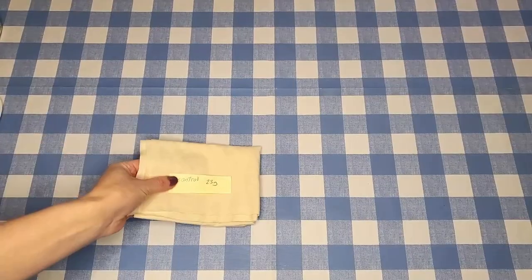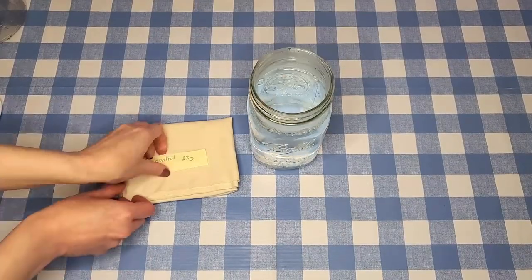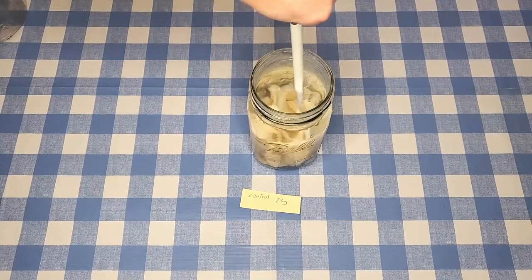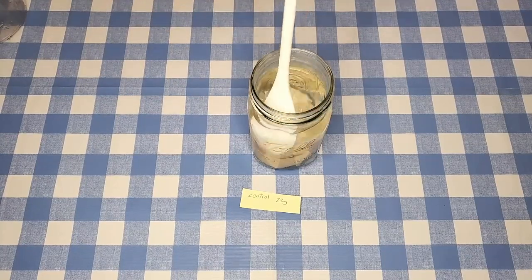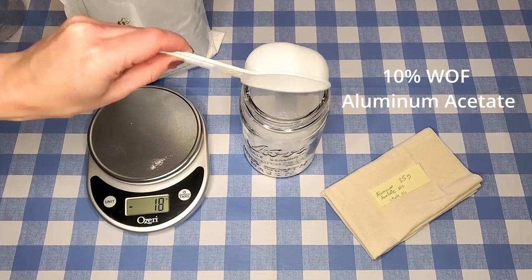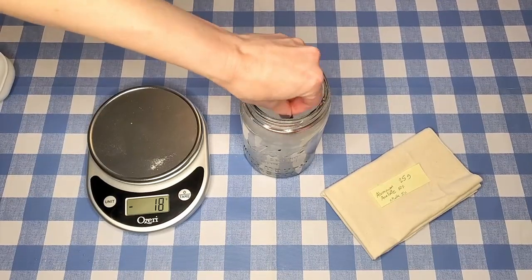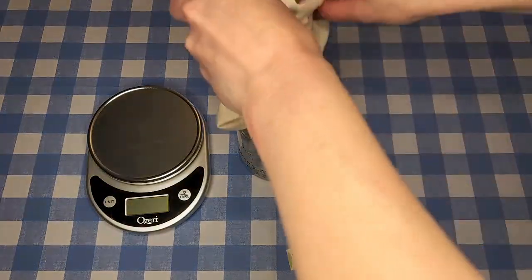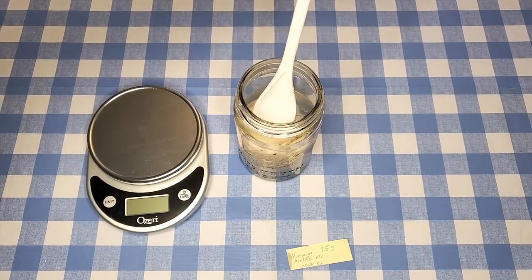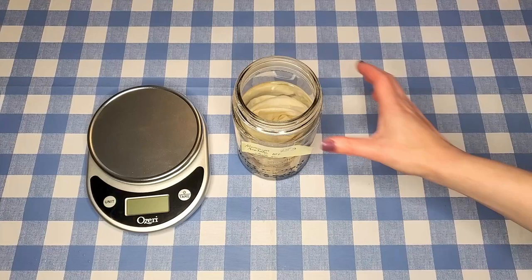First I'm going to do the control — not mordanted with anything, just soaking in room temperature water while all the other pieces are getting mordanted. I'm also going to use the same amount of water for all mordanting methods. For aluminum acetate, I measured out 10% of the weight of the fibers in aluminum acetate and dissolved it with hot water, making sure it dissolves completely before adding the fabric. I'm starting all these mordanting methods using hot water heated to about 160°F to dissolve the mordants fully.